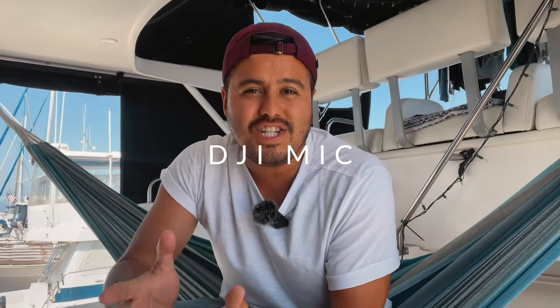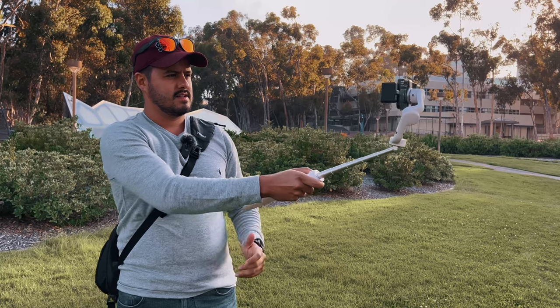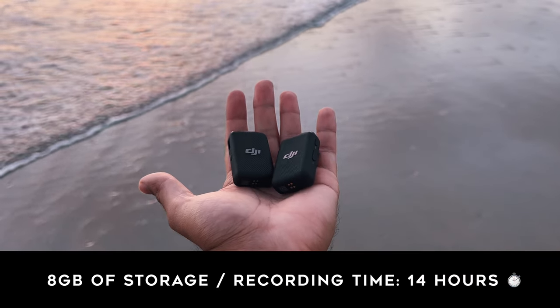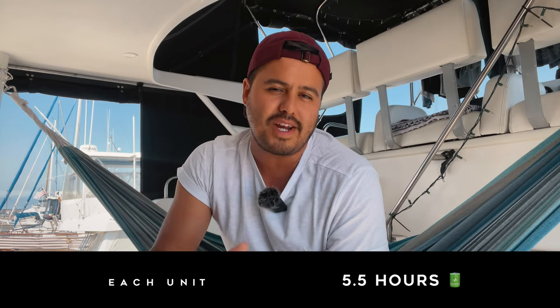So let's talk about the DJI mic and some of its highlights. The main reason I wanted to use this mic was not only for the boost in audio quality, but also for the wireless connection. The dual channel allows me to record two different audio sources. Both transmitters include a built-in microphone, each carrying eight gigabytes of storage with a recording time of 14 hours, and it also creates a backup of your recordings. Each battery unit lasts up to 5.5 hours, which is pretty good.